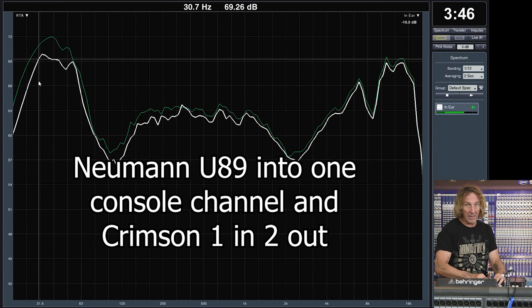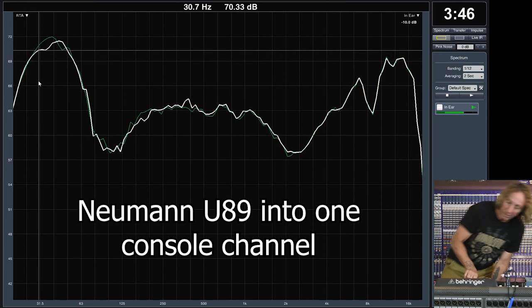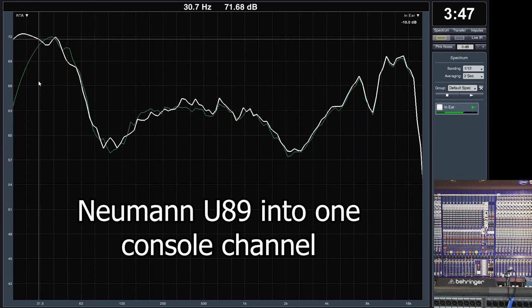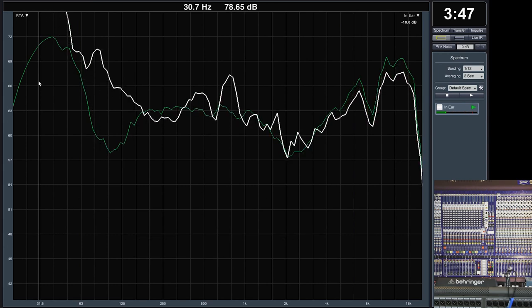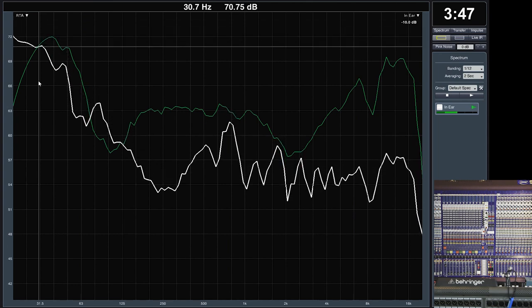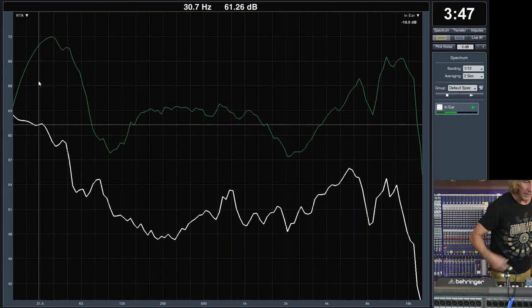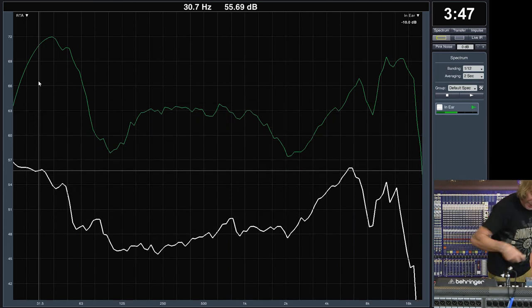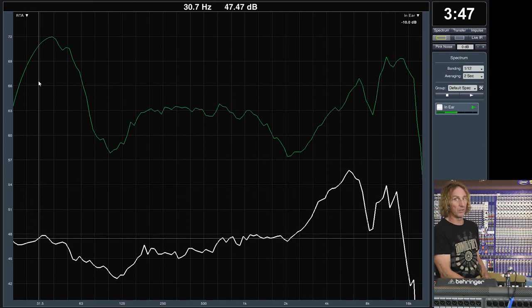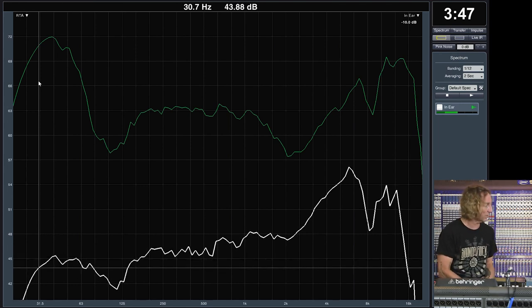Condenser mics with their built-in mic preamps tend to show a low-frequency boost or not much effect at all from transformers. Dynamic mics seem to be more impacted, which makes sense because the dynamic mic is a coil of wire — putting the transformer coil in parallel with the mic coil creates interactions. This can also change with longer cables, the resistance of snake lines, and so on.